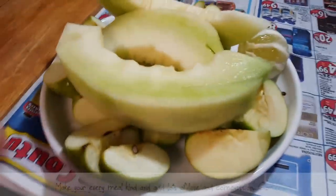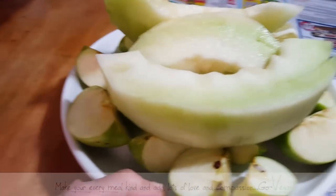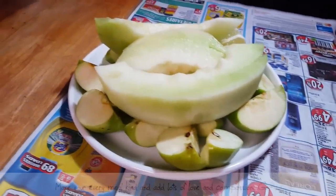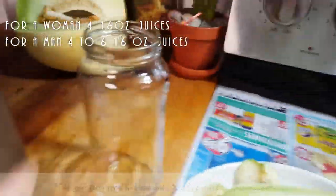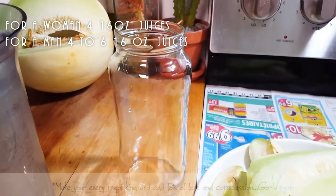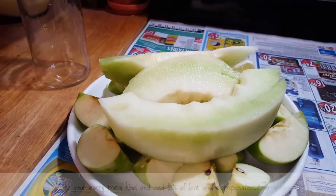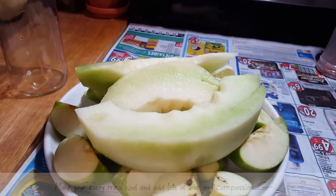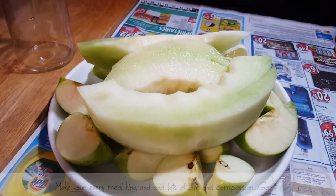We might add a piece of ginger too. When you're juice fasting, for a woman it's usually four 16-ounce juices. We're going to fill up two of those for me and Erica. In the morning I make it a fruit juice.